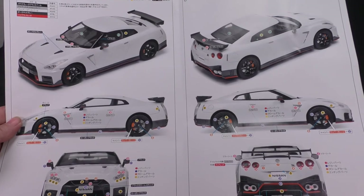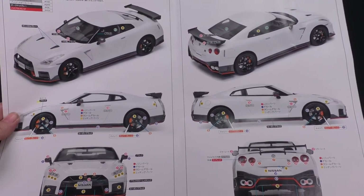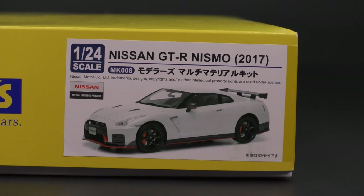So there you have it, folks — that is the 2017 Nissan GT-R Nismo Edition from the modelers. Thank you so much for watching. We'll see you next time.